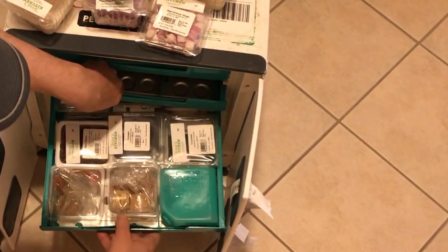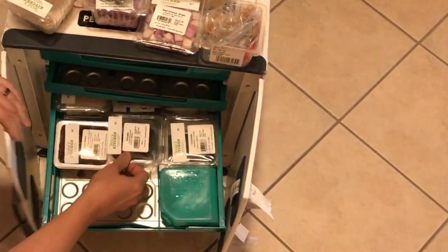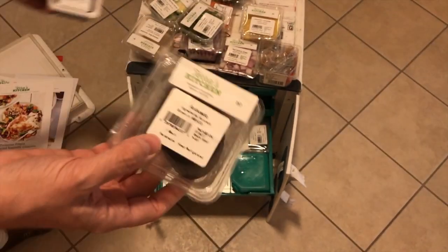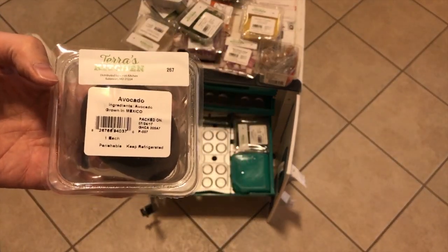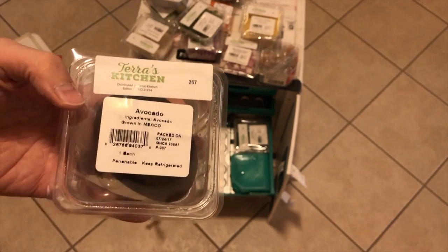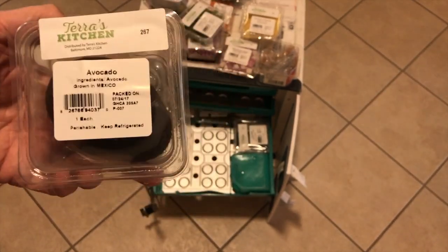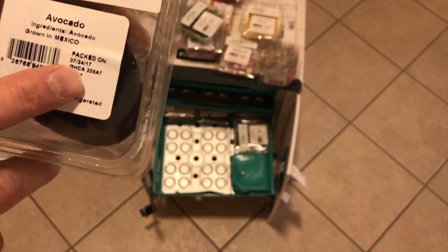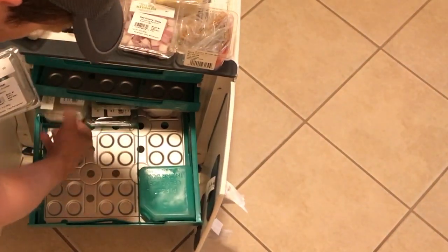The second shelf has some smaller items — black beans, an avocado. The avocado reminds me of a joke: I saw something years ago at a market in the UK where they had peeled oranges wrapped in plastic, and people made the point that it's kind of a waste. If you're concerned about that, you are getting packaging with any of these services. This packaging is recyclable plastic, and it also has the packed-on date for you to see.